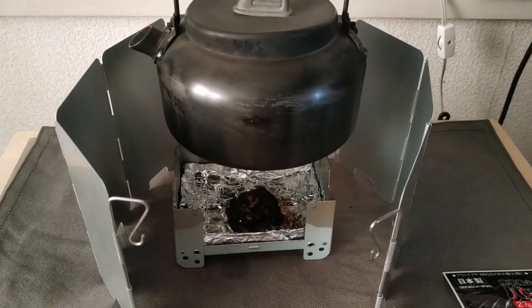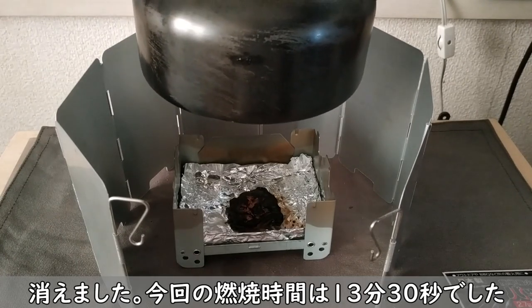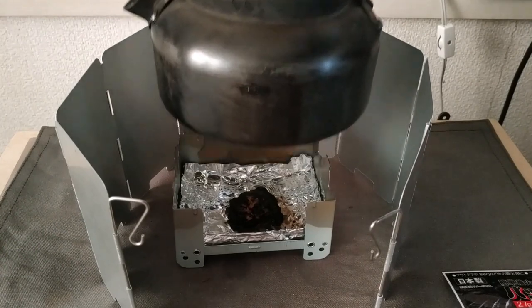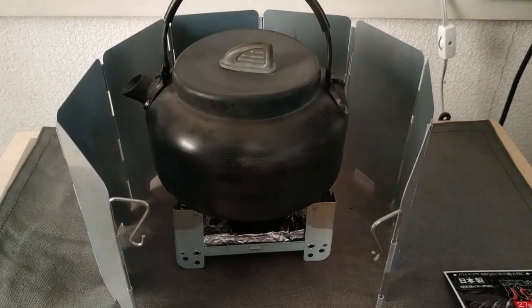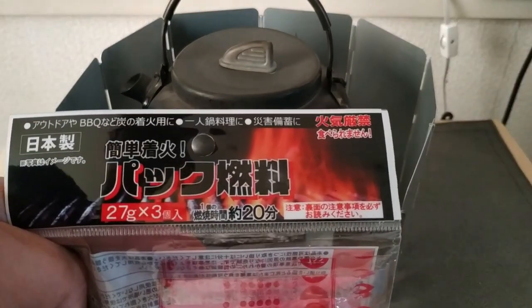燃やし方にもよるんではないかと。こんな風に風が吹かないようにして、比較的屋内という暖かい場所で、しかも風防で周りを囲ってやると、消えましたね、今。13分30秒ですね。お湯は沸きましたので、こんな感じですね。20分燃えるというのがよくわかりません。燃やし方を変えれば燃えるんでしょうね。